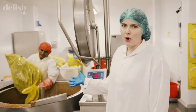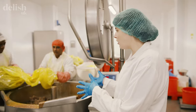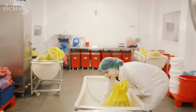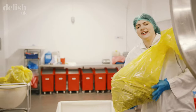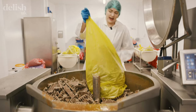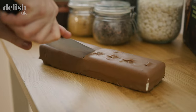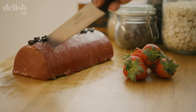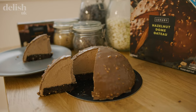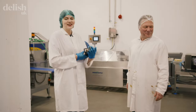This very important pot is for melting the Toblerone that goes into the Toblerone cheesecake. 200 kilos are going to go into this pot right now, but these guys use over a thousand kilos every single day. That's a lot of Toblerone and I'm fine with that. This is a very important job — only very important people can do this. Oh no, I'm so bad at this!